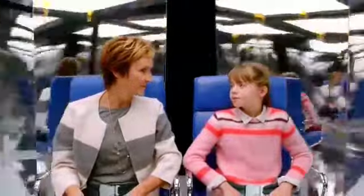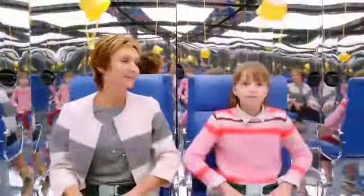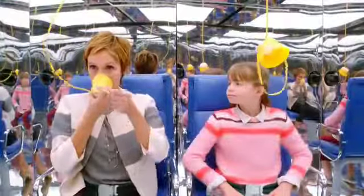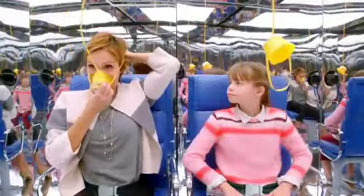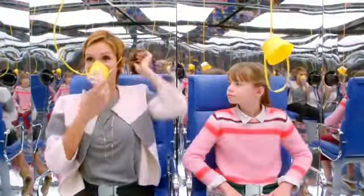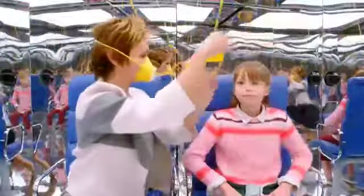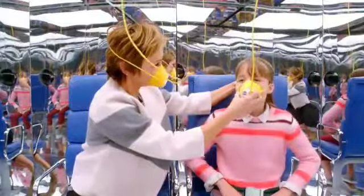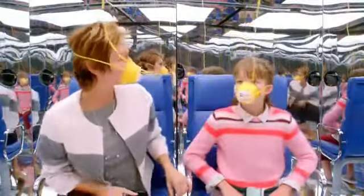Now, if the airplane loses pressure, oxygen masks will drop automatically. While remaining seated with your seatbelt fastened, pull down on the mask to extend the tubing. The yellow cup goes over your nose and mouth, then slip the band over your head to secure the mask to your face. The band adjusts automatically. Normal breathing will start the flow of oxygen. And remember to always put your own mask on first before helping others.